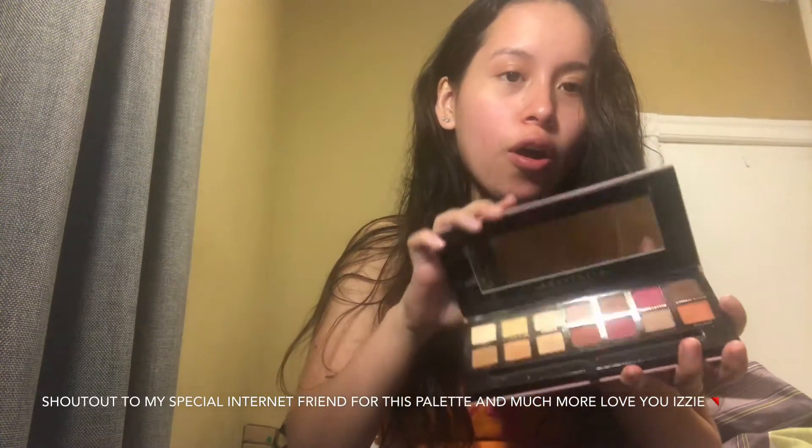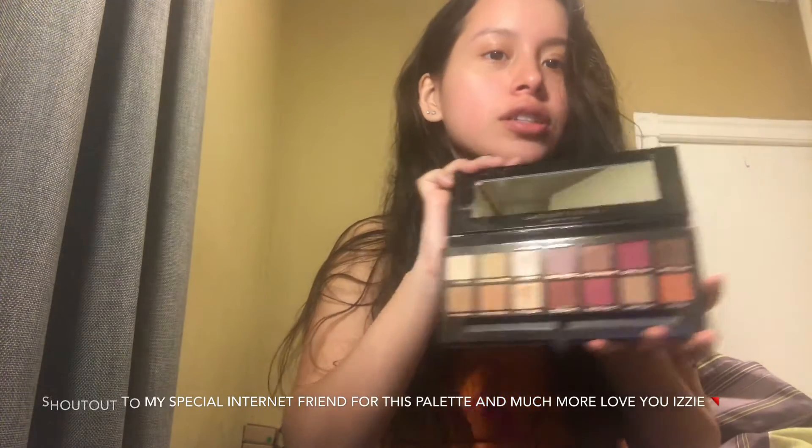For today's video I just wanted to focus on my Modern Renaissance palette, so I'm going to be using all the colors from this palette. It's such a pretty palette. It's not going to be a voiceover video — you're just going to get ready with me, so let's get started on this look.